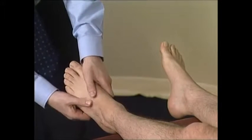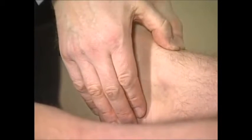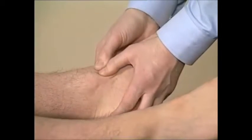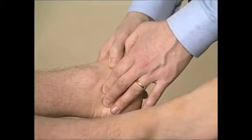The tarsal joints, ankle joint line, and subtalar joints should all be palpated for tenderness. Thank you.